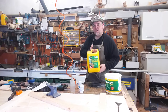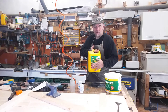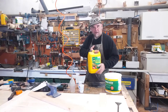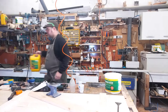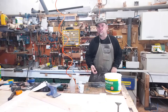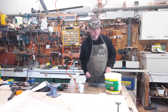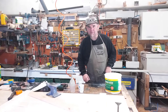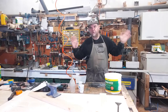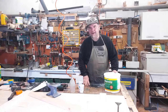I mainly use my powdered resin wood glues. There are a lot of different PVAs out there - obviously Typebond, the Everbuild construction PVA, EVO sticks, Gorilla Glue - there's loads of them. But I tend to use powdered resin wood glue.